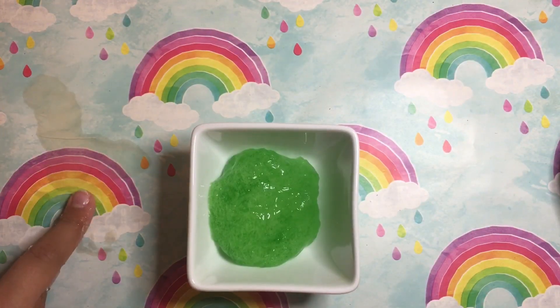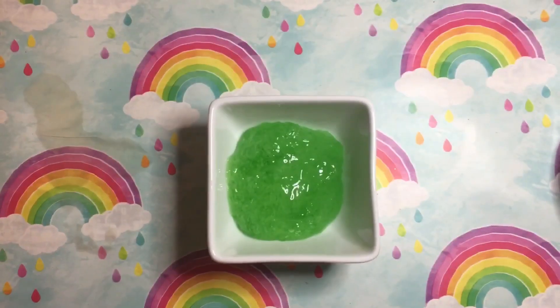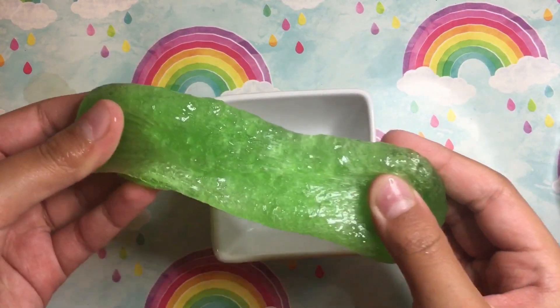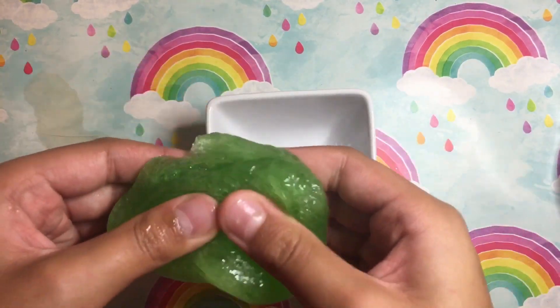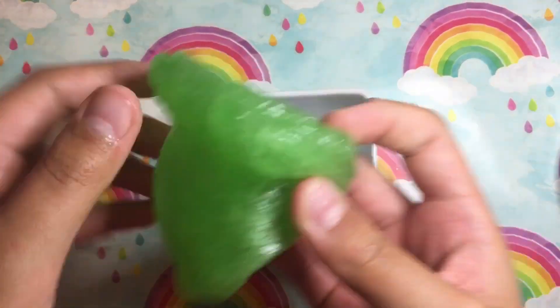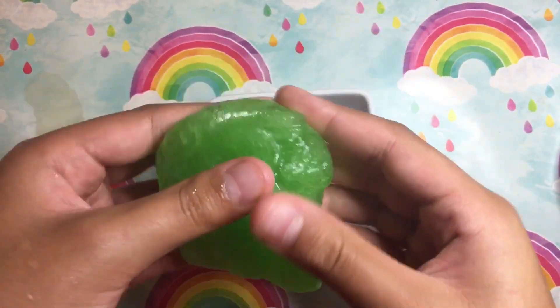The activator kind of spilled here — that's kind of an epic fail because it ruined the background. But here it is, your glossy homemade slime. Not really homemade since you got the stuff from the store, but here it is, all beautiful and well made. It's a pretty nice slime if you play with it gently.